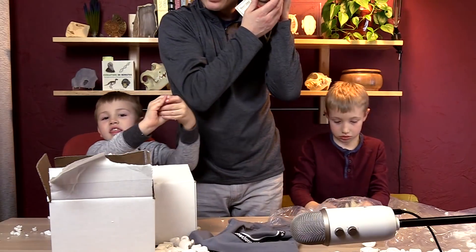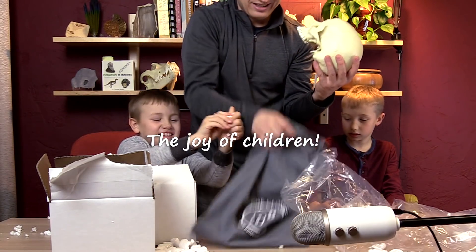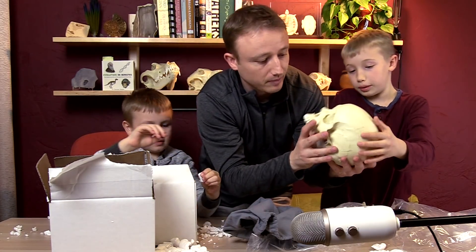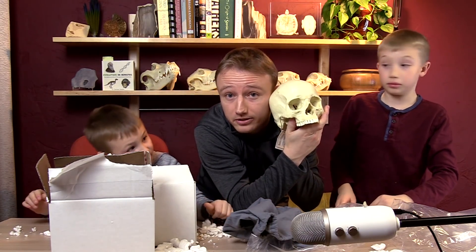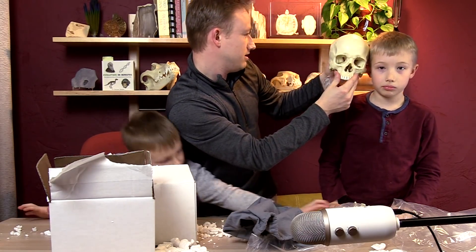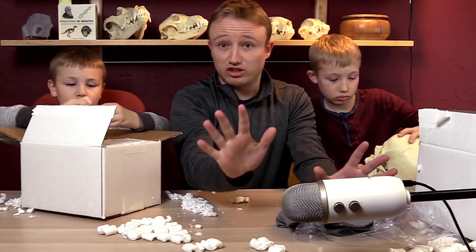It's a skull, just like my skull. It came in a nice little Bone Clones bag — free bag. Skull just like mine. Is it bigger than your head? Yeah, probably a little bit bigger. We're opening skull number two. Here we go.